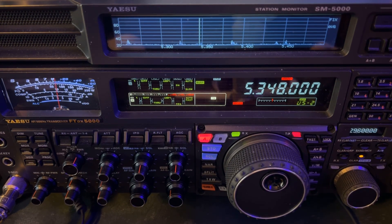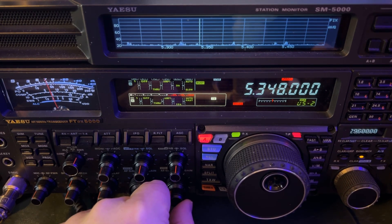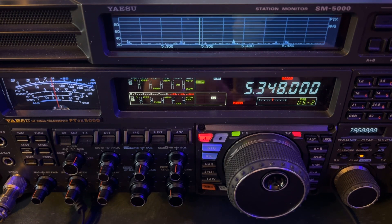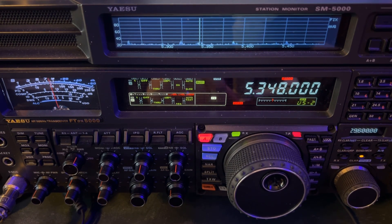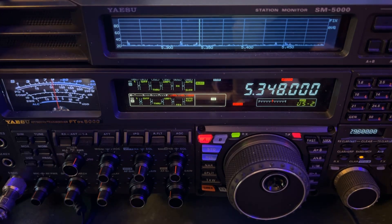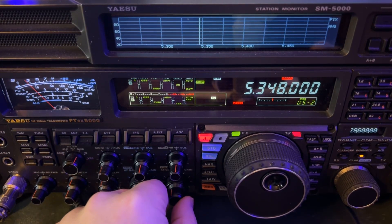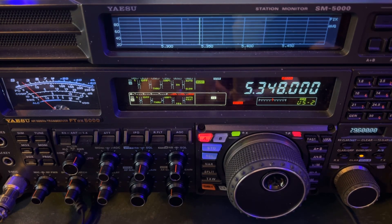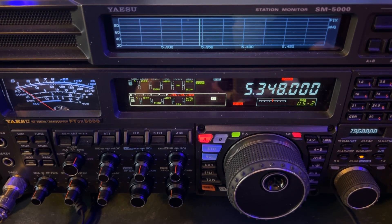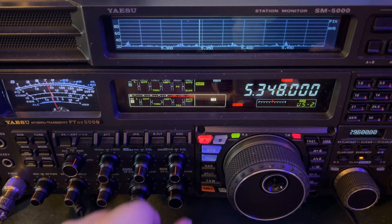There's a weaker station going to come in in a moment. Here he comes. S-meter to the left. S-meter to the right.